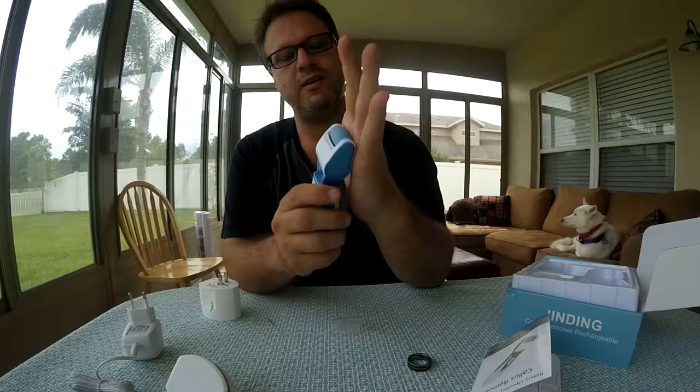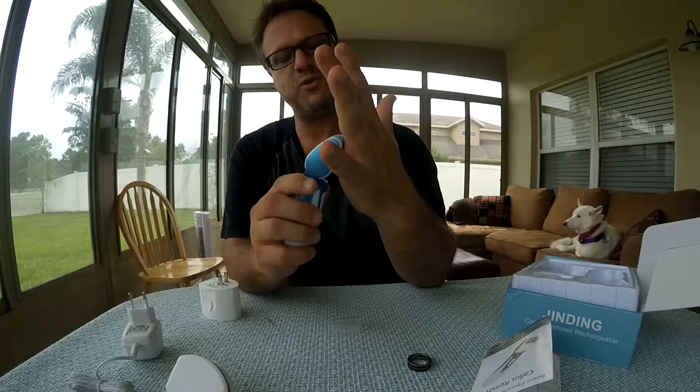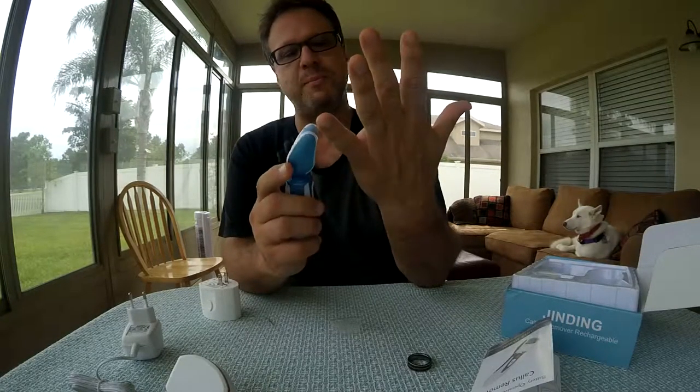You feel it — yeah, you know it works. It's got some torque to it. I guess if you push too hard it's going to stop, and I also need to charge the battery to be sure.